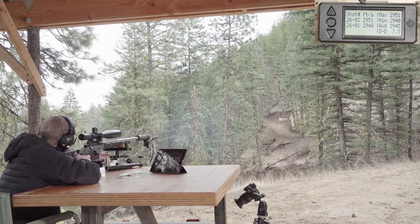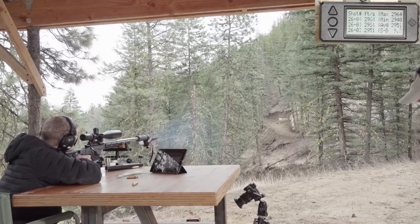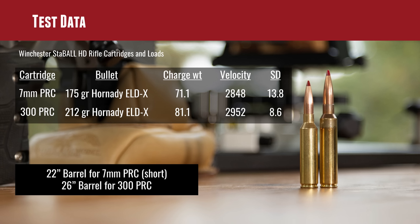Check out these 300 PRC results. The 212-grain ELD-X bullet — this would be a fine long-range cartridge and a fine hunting cartridge — with 81.1 grains of Stable HD produced 2952 feet per second. That is cooking. That's going to take care of business on a game animal and give you a nice flat trajectory for long-range shooting, especially with these high-BC bullets that cartridges like the 6.5 PRC, 7mm PRC, or 300 PRC have. Another impressive note: an SD of 8.6. We didn't do any load development — we just went near max on these and gathered some simple chronograph data. I call these really impressive results, with velocities at the upper end of what we were seeing with other load development exercises and factory ammunition.